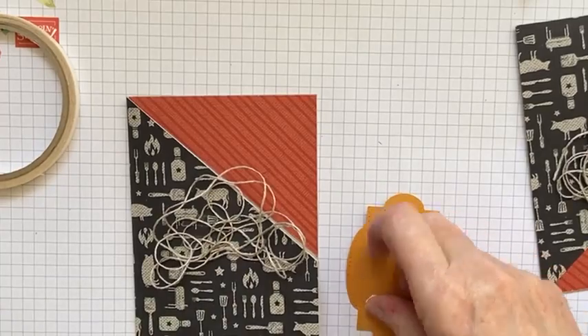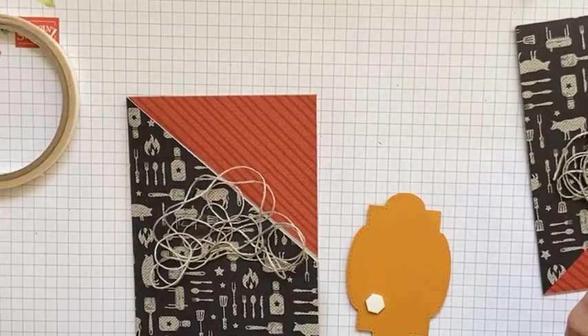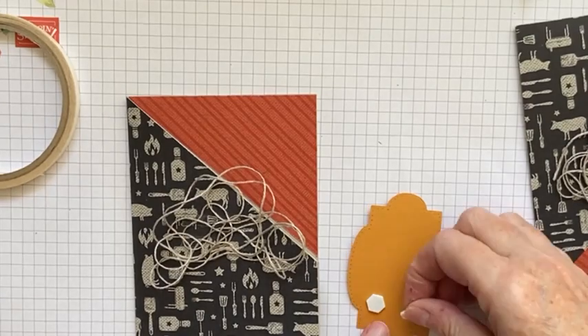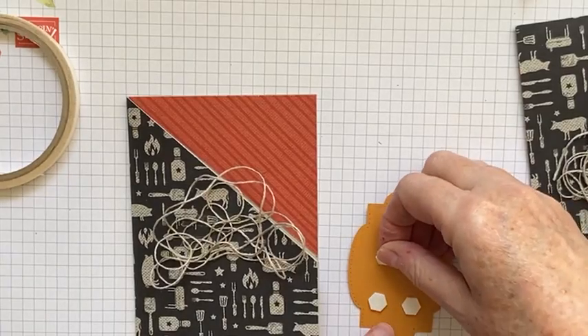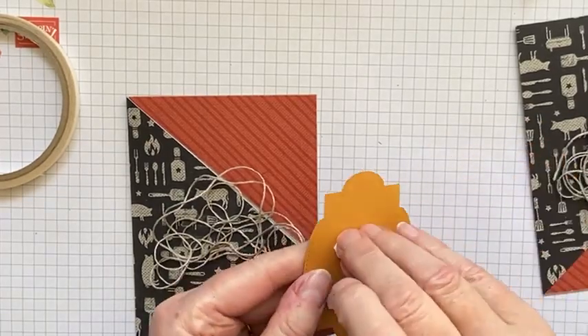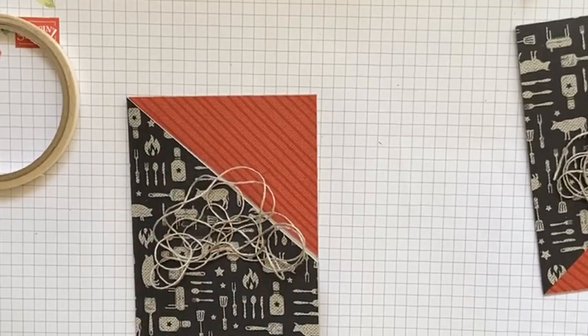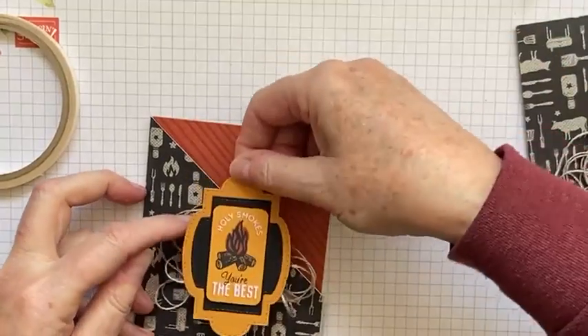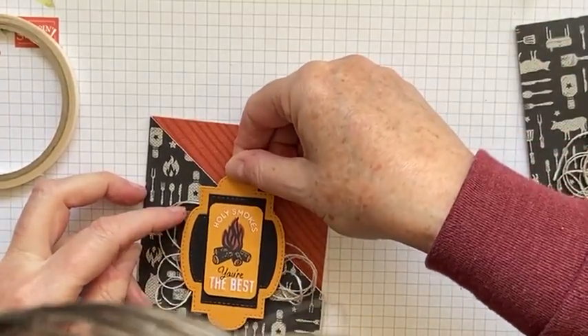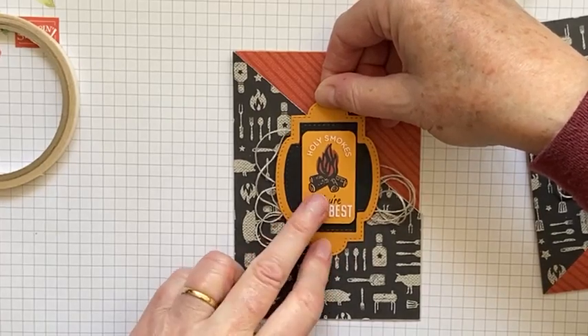Oh, it's Christine's son's birthday today — happy birthday to your son! And your grandson's having a stay at your place — lovely. I hope you're enjoying your family time. We're going up to Sydney tomorrow to see one of our sons and daughter-in-law and grandchildren, so I'm looking forward to that. Excuse my head in the camera — just making sure I get that as even as possible.